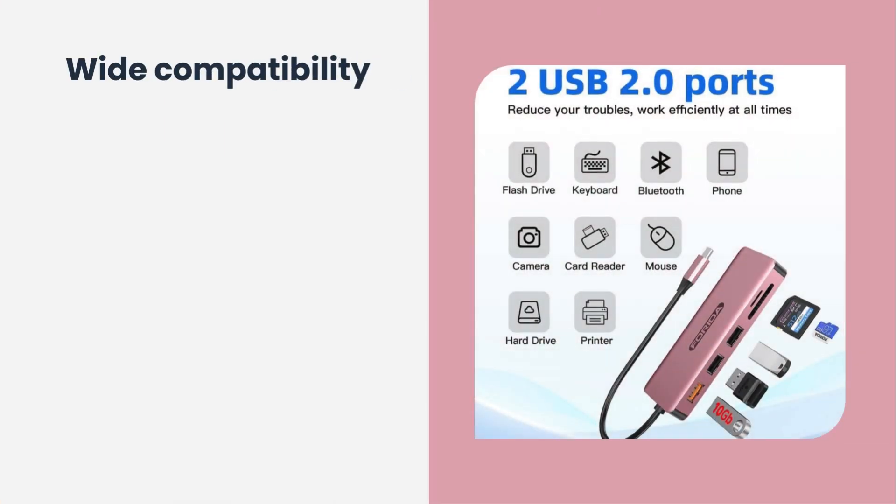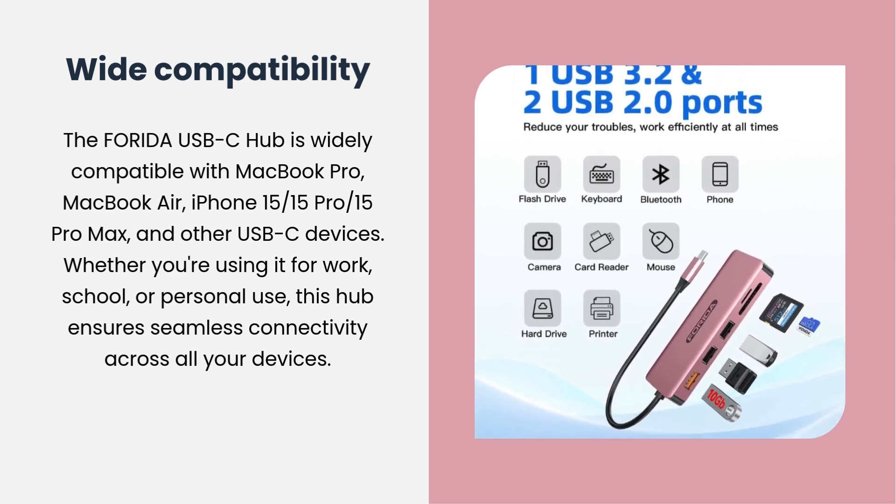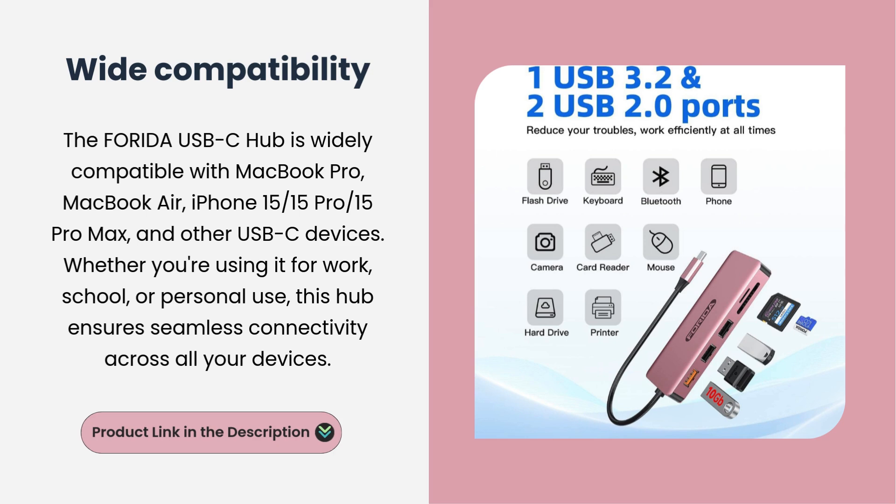Wide compatibility. The Forida USB-C Hub is widely compatible with MacBook Pro, MacBook Air, iPhone 15, 15 Pro Max, and other USB-C devices. Whether you're using it for work, school, or personal use, this hub ensures seamless connectivity across all your devices.